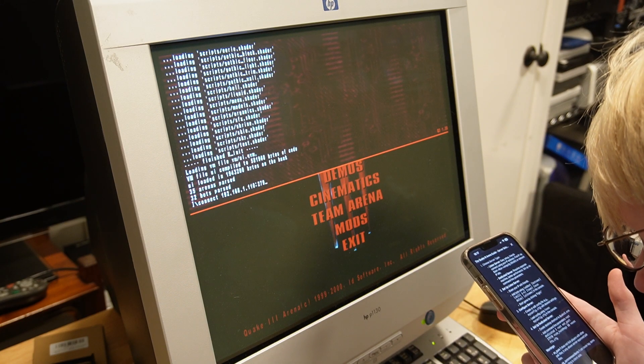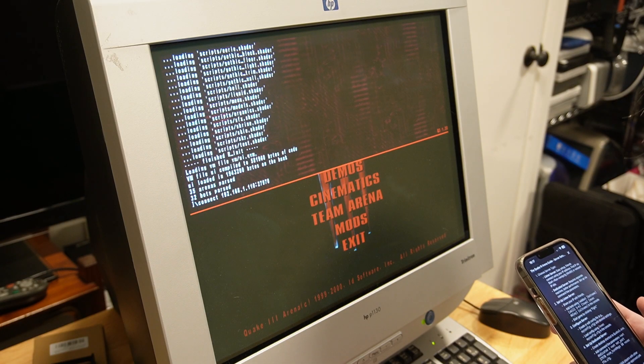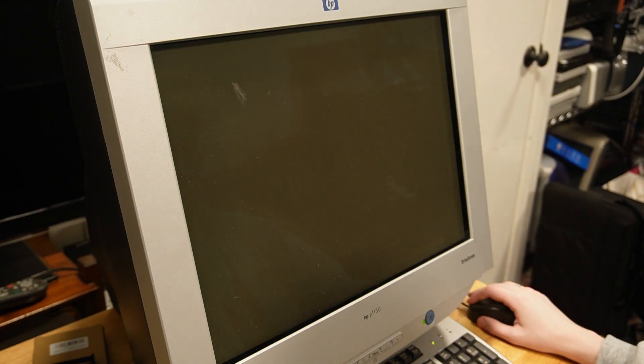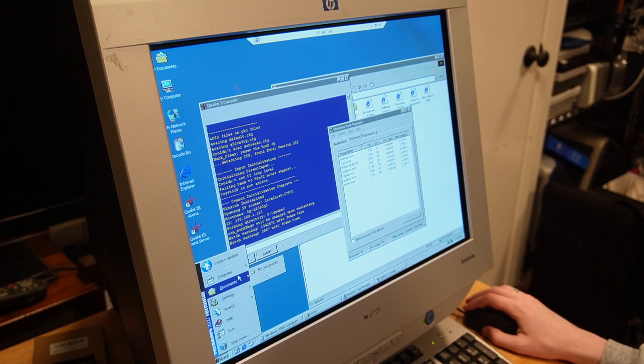After the Quake 3 full installation succeeded, I tried the server shortcut I made and it did boot up, but my workstation could not communicate with the Quake 3 server. I spent about ten minutes on camera and some more time off camera but couldn't figure out why the Quake server and client weren't talking — even though they could see each other on LAN and remote desktop was clearly working fine. It's most likely a configuration issue on my end.